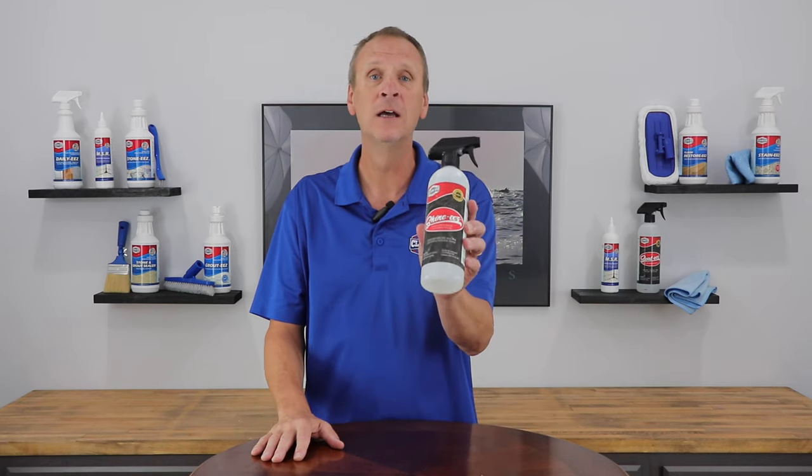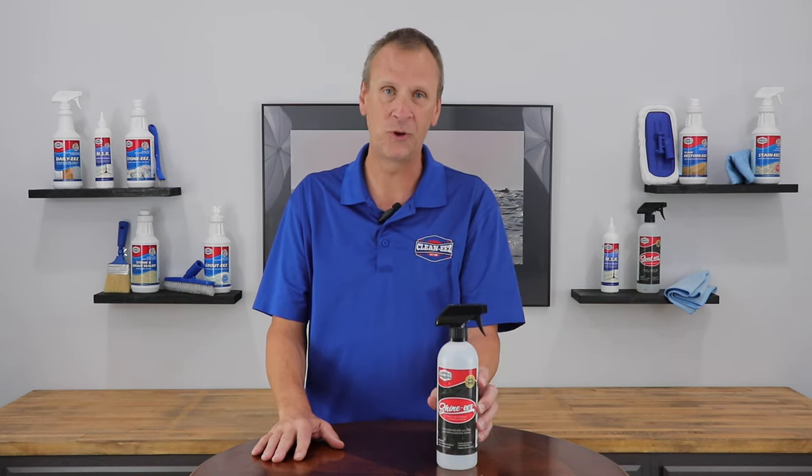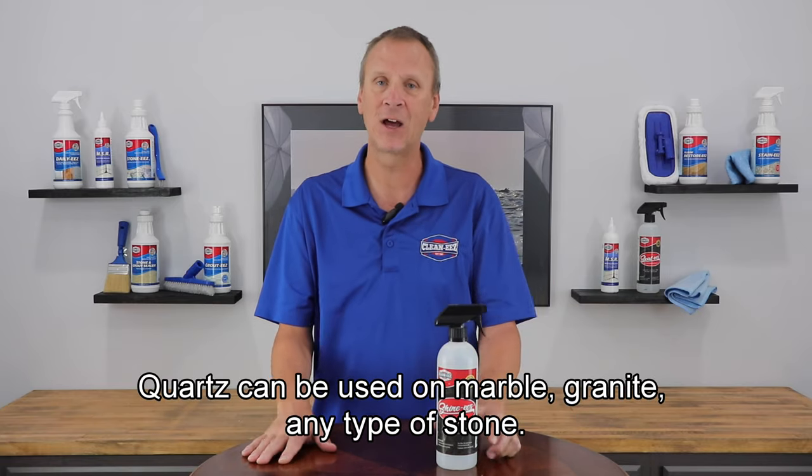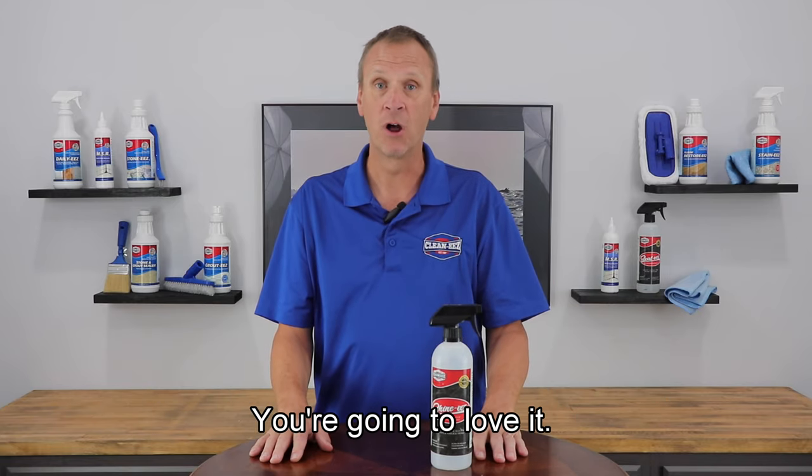People love this product. Neutral pH, can be used on quartz, marble, granite, any type of stone. You're going to love it. Thanks.